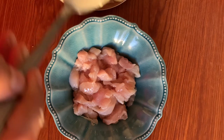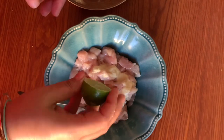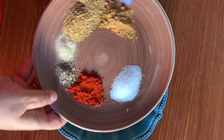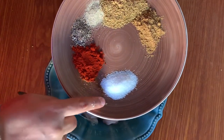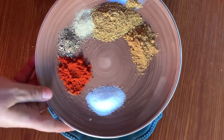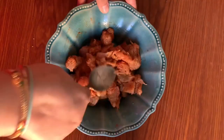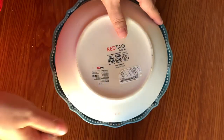Let's start this recipe. I have a little bit of boneless chicken cubes. This is boneless chicken. Add 1 tablespoon of ginger garlic paste, 1 tablespoon of lemon juice, salt according to taste, red Kashmiri chilli powder, and 1 teaspoon of pepper.